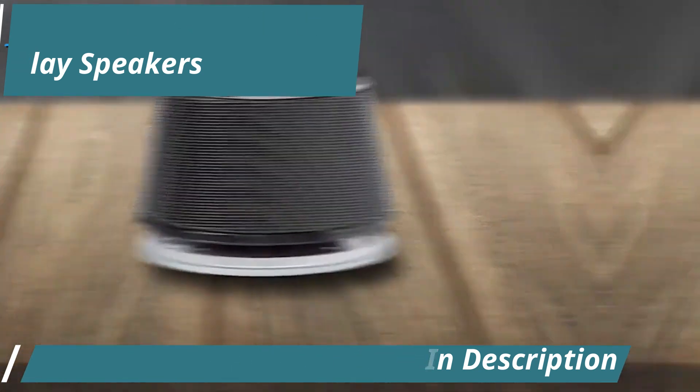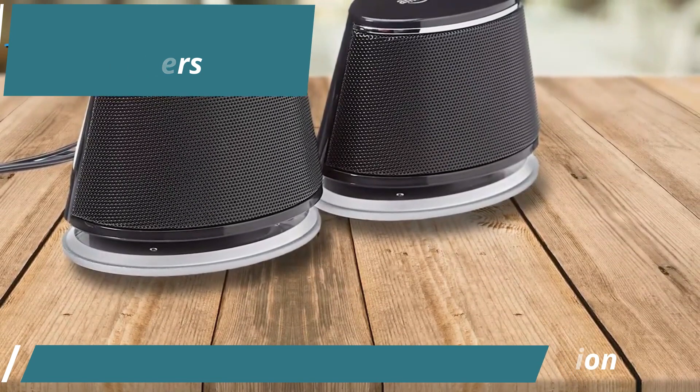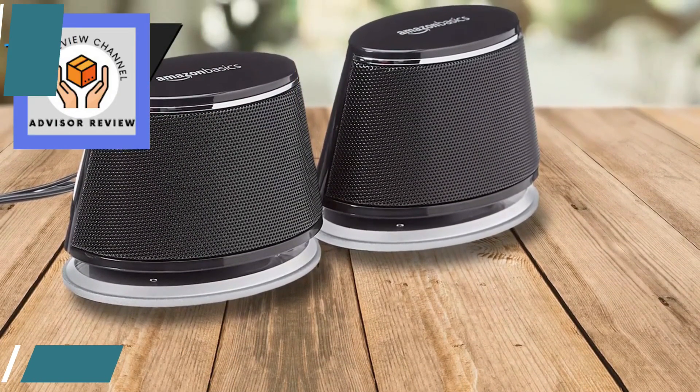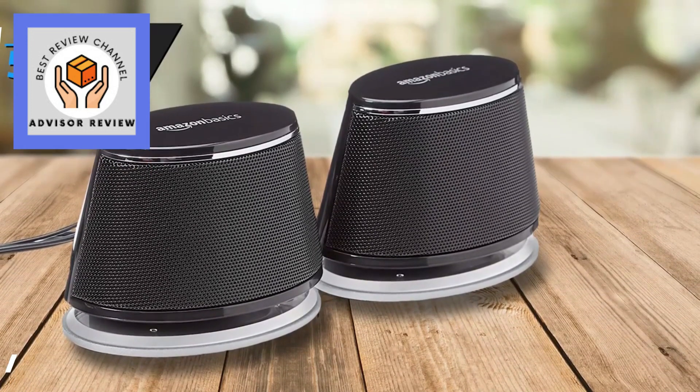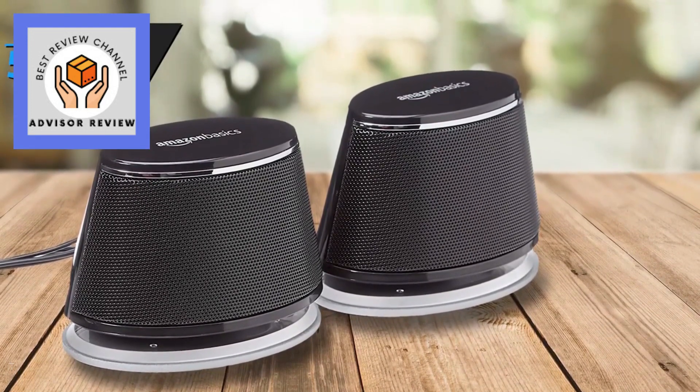While they may not deliver deep bass, their performance is more than adequate for enjoying movies, music, and video content without breaking the bank. The only minor hiccup might be managing the extra cables, but the auditory payoff is well worth it. Good stuff.